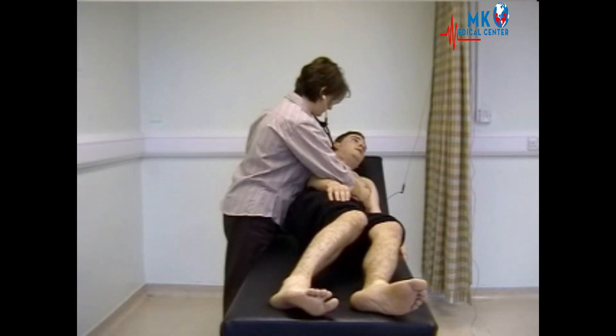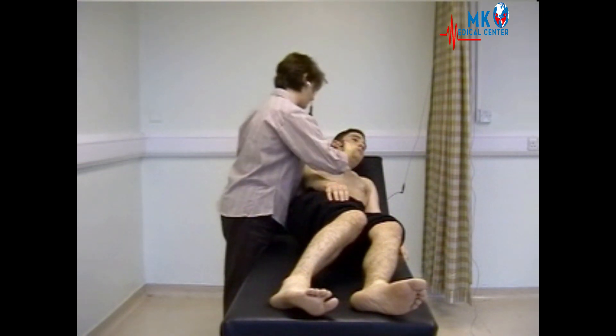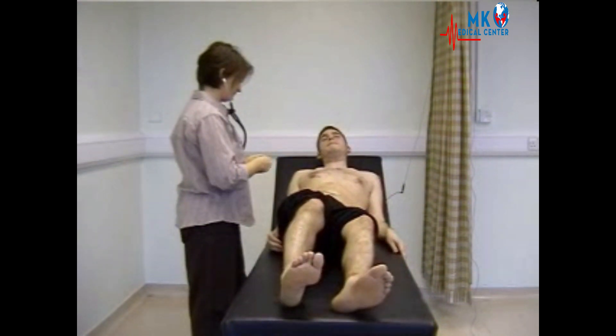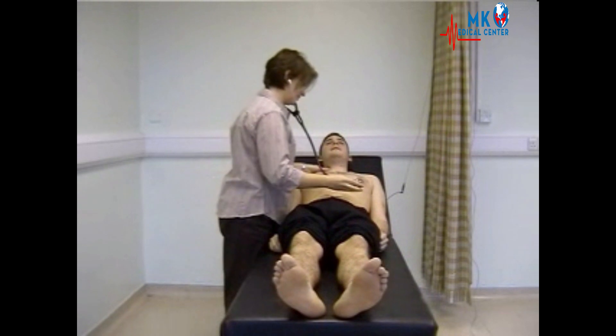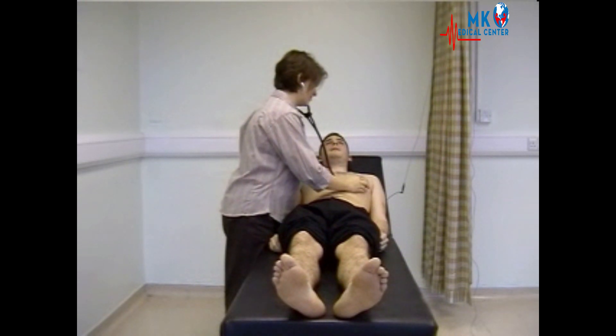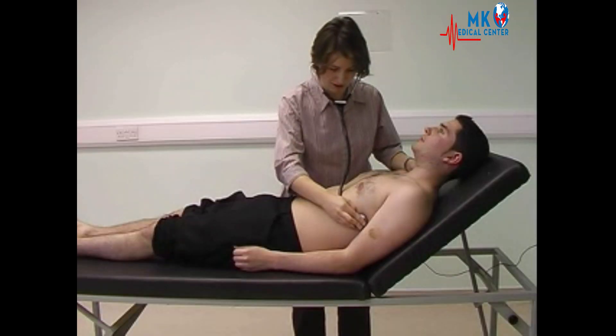Asking the patient to take a breath in and out and stop. Then moving back to the mitral area at the apex and listening with the diaphragm, listening for any murmurs and checking for radiation in the axilla.